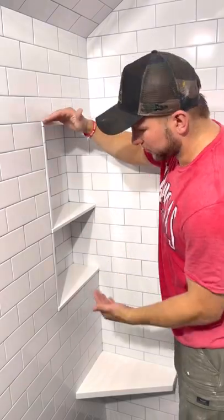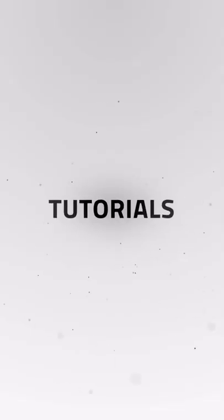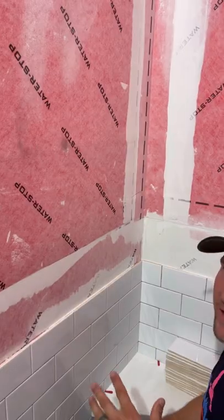All right guys, this right here is one of my favorite niches that I've ever built, and today I'm going to show you how to do it. We're going to make sure that we have absolutely no sliver cuts, so I'll show you how to frame it out so that you don't have any sliver cuts, and I will show you how to do the tile work itself. Let's get into the video.